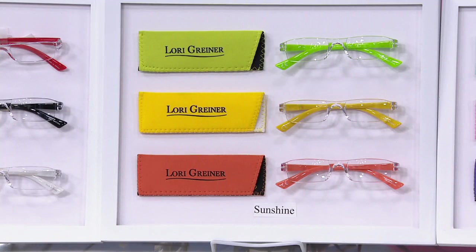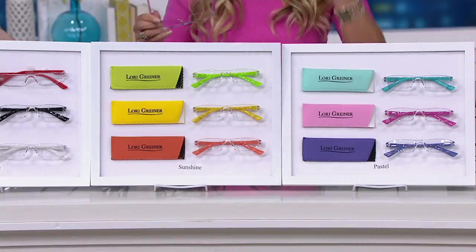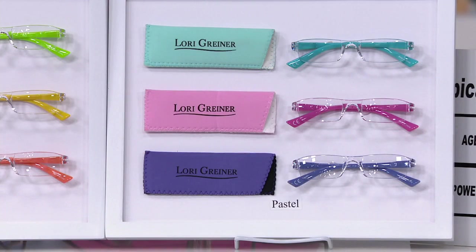If you live by the beach and you're hanging out reading under the umbrella, get the sunshine set. Sunshine colors are just happy and fun and pretty. You don't think about readers as fashionable or fun, but we have purposely made them fashionable and fun and not looking like readers.